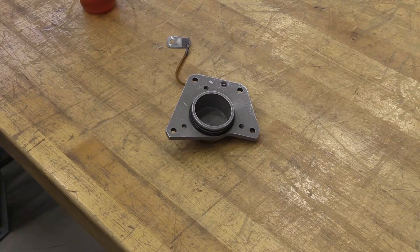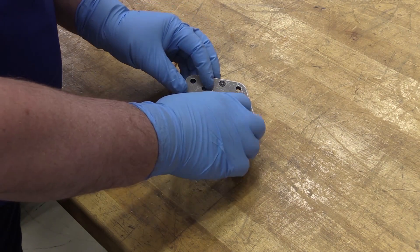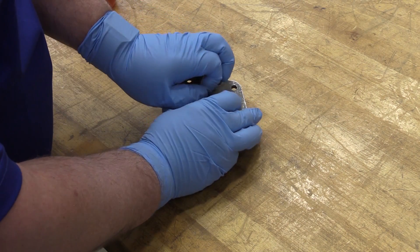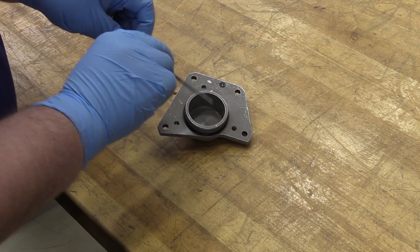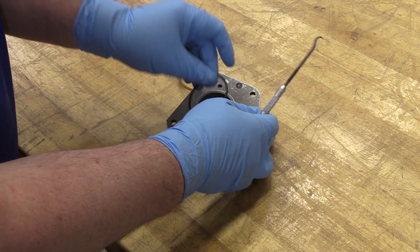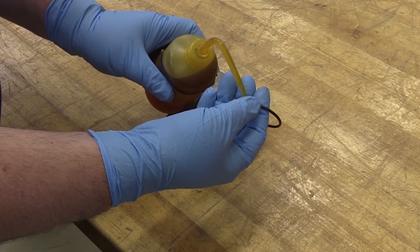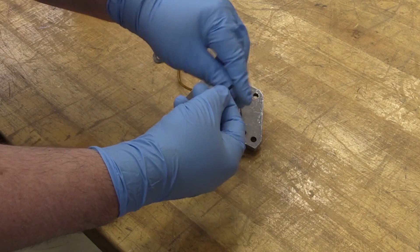We've removed this hand cranking pad cover and put it on a table. My hand model, Brian O'Day, is stepping in. He's going to do the removal of the O-ring packing material from the N2 hand cranking pad cover. We'll do an inspection of the N2 hand cranking pad cover and then reinstall O-ring packings. We're going to take the approved aircraft maintenance manual oil, apply it to the O-ring, and reinstall on the cover plate.